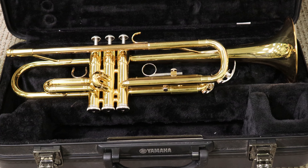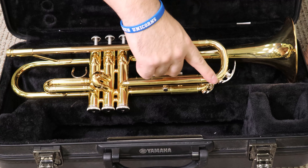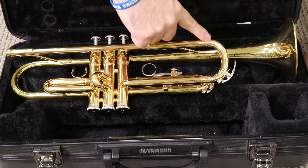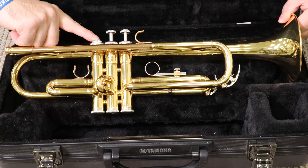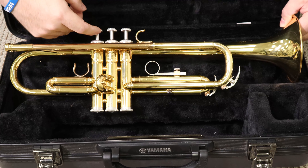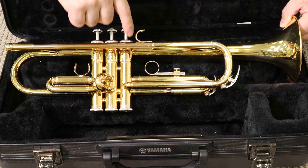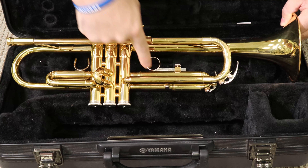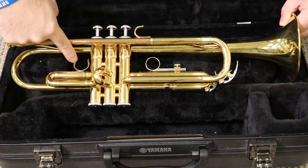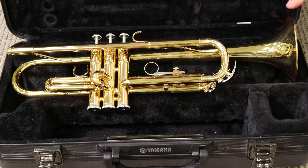So those are the main parts of the instrument. Let's review it again real quick: mouthpiece receiver, connected to the lead pipe here, connected to the main tuning slide — this big slide. And you have your valves: first valve, second valve, third valve. Your first valve is connected to the first valve slide, second valve connected to the second valve slide, third valve connected to the third valve slide back here behind. And then you have thumb saddle, third valve ring, pinky perch, and your bell. Those are your main parts of your trumpet.